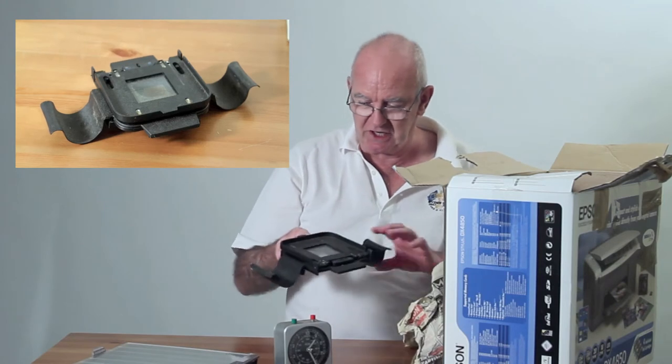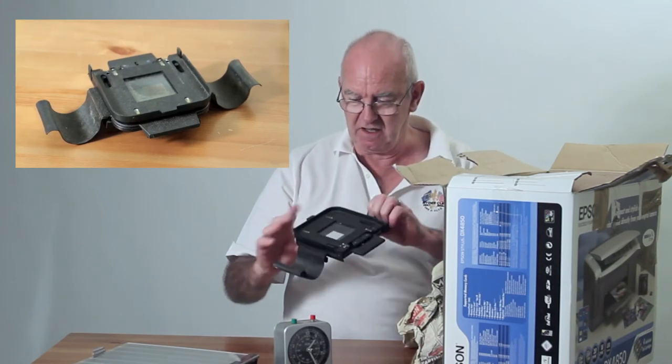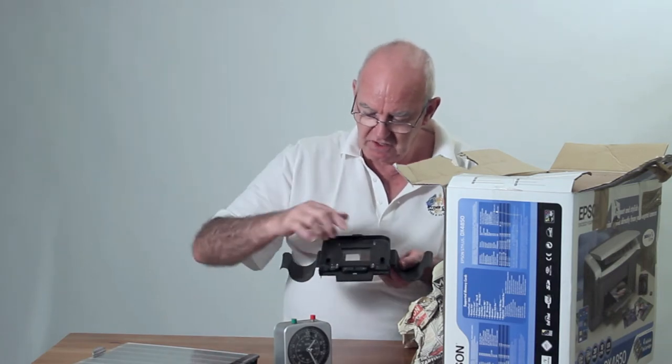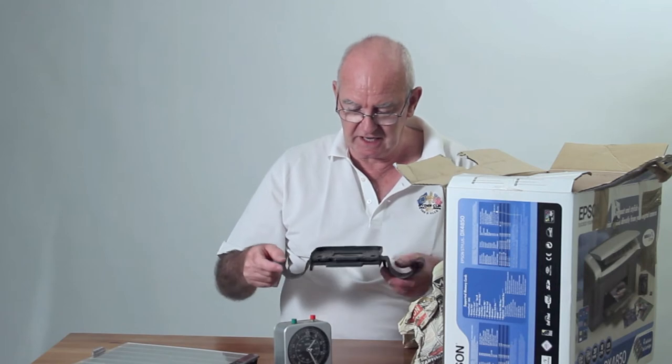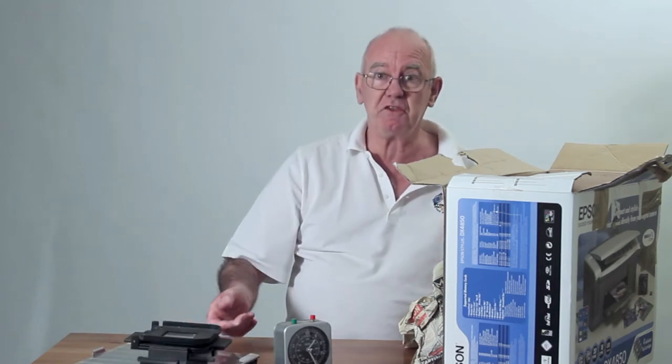This is for an enlarger — it's a bit dusty. The film sits in there; a piece of film goes through and the rest of the film sits in there, and you put it in your enlarger. I wonder if the rest is there?